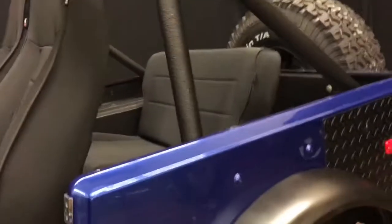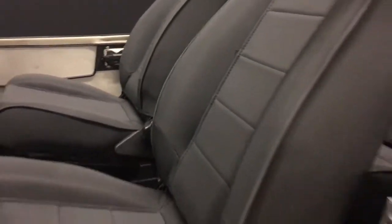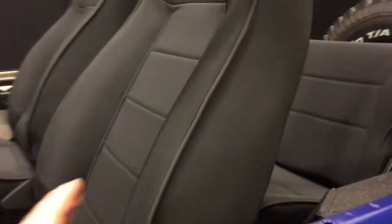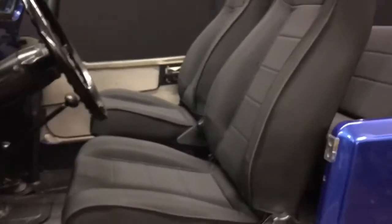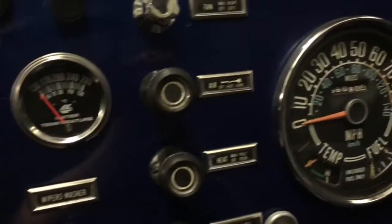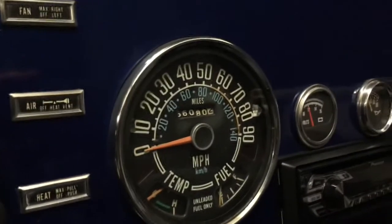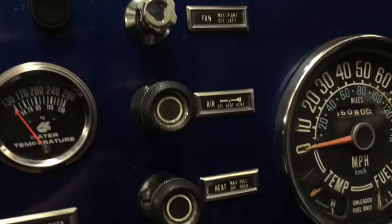The seats are both brand new front and rear — those are Rugged Ridge seats, black denim with a neoprene denim feel. Really nice; I've had these in other Jeeps before and I'm really happy with them. They appear a little gray on camera but these are a nice rich black. Inside, all your gauges work like they should. Both temp gauges — the one on the main dial and the one right here — are hooked up to the block.